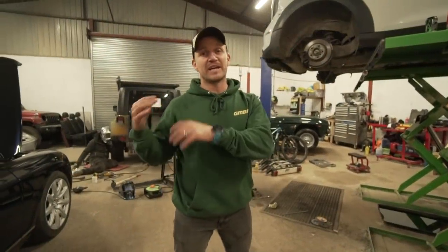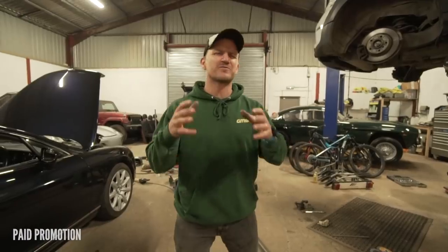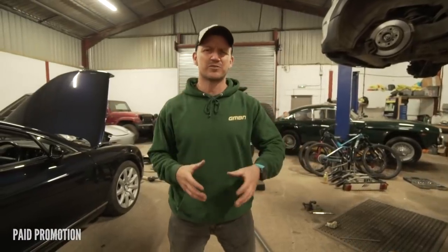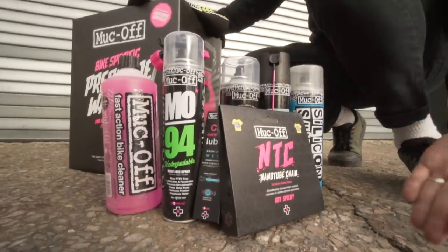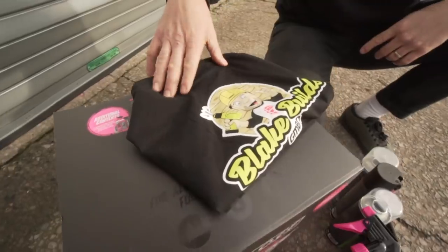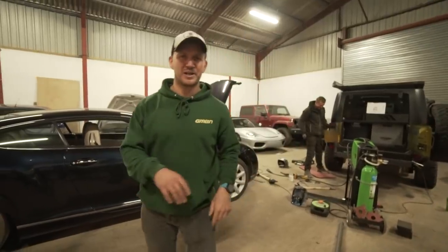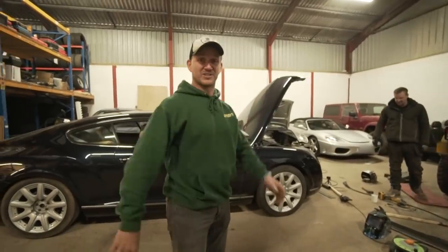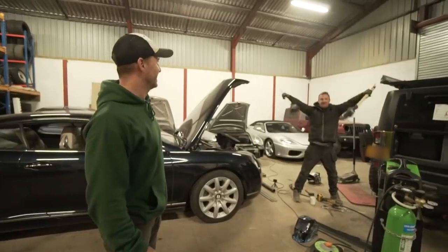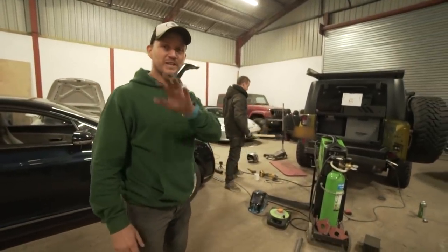Taking a quick break from the build to announce we're giving away a Makov pressure washer to wash your bike, plus soap and lubricants to keep your bike clean through winter months. The link is in the description down below — go there and enter for the chance to win that whole package. In episode three I'll be announcing the winner.